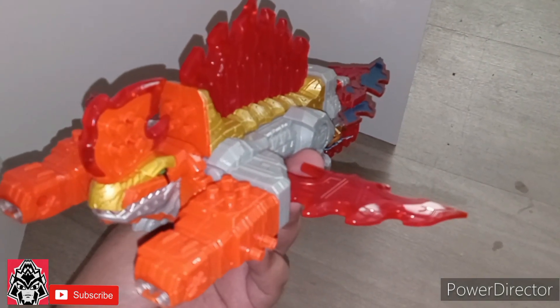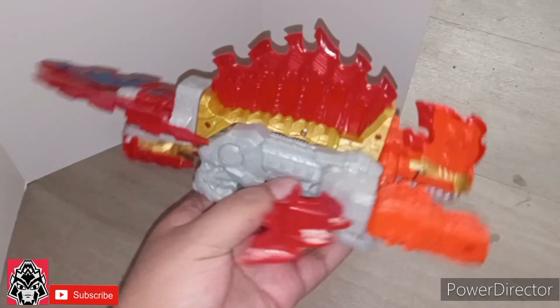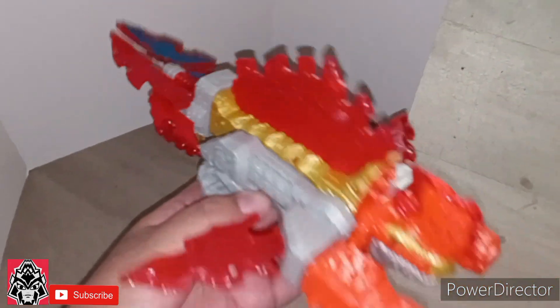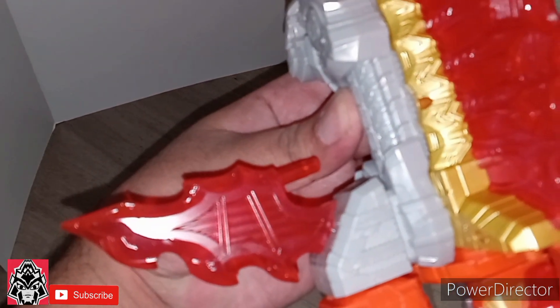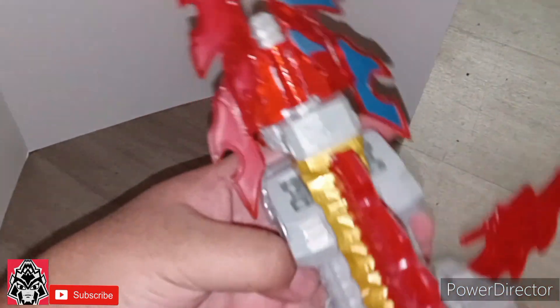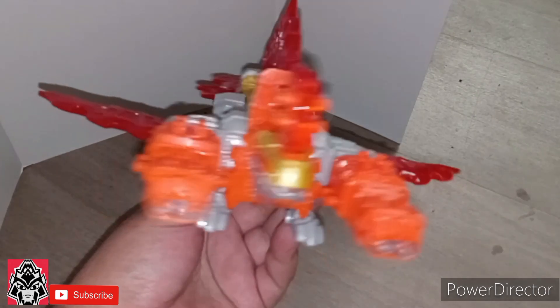And here we have it in its alternate mode — I guess it's attack mode or flight mode, or whatever this is called. I don't know if this was in the show, but of course they give you these fist pieces, these shoulders with the blades, and then you open up the tail and you got this mode. And again, beautiful translucent plastic. There's beautiful detailing in there. Looks good, looks beautiful.